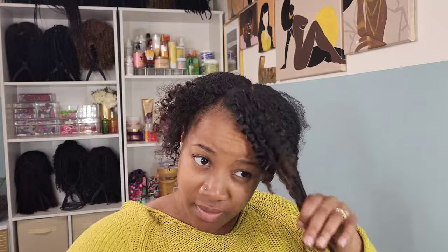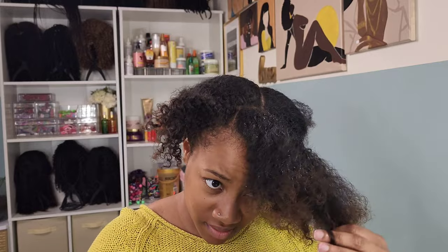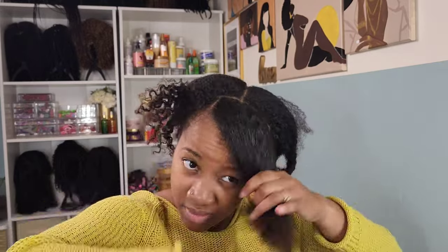So yesterday I posted a video of doing a low double puff hairstyle with some flat twists in the front. What I'm doing here is just taking that out so we can create our side swoop. I'm just sectioning off a piece in the front that I want for my side swoop.